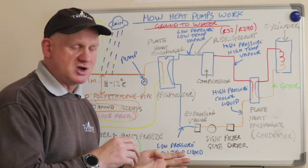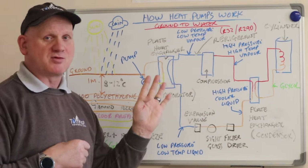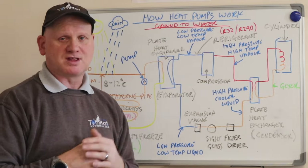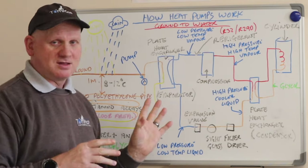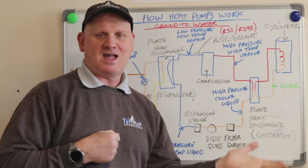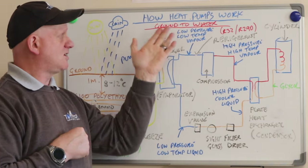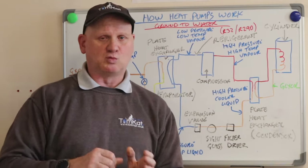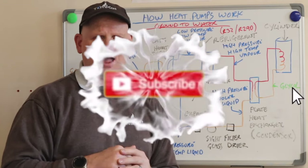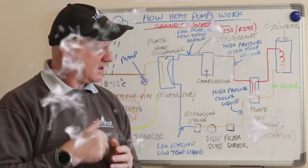The last thing the refrigerant does is go through the expansion valve, which turns it back into a low-pressure, low-temperature liquid, which then goes back to the evaporator where it gains the heat again, boils the refrigerant, and starts the process all over again. That's my look at the ground source heat pump — ground to water. Catch me next Wednesday when I'll tell you what else we've learned on going over to the dark side to become an air source heat pump engineer.